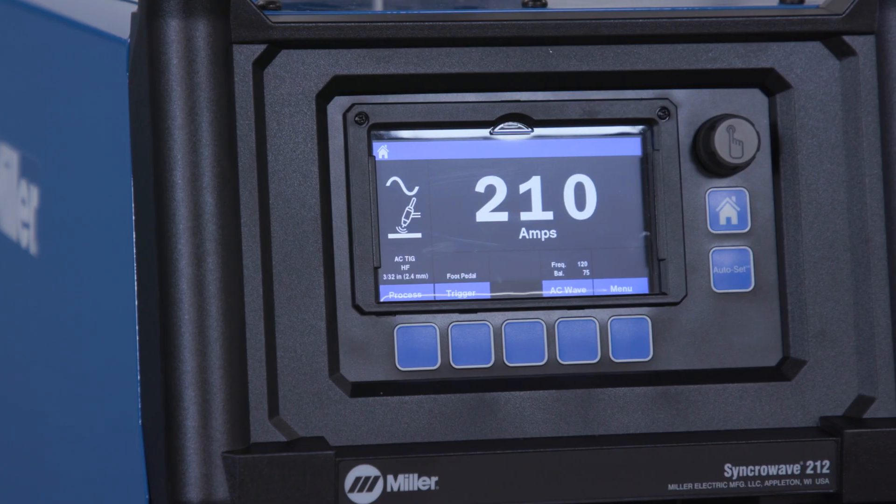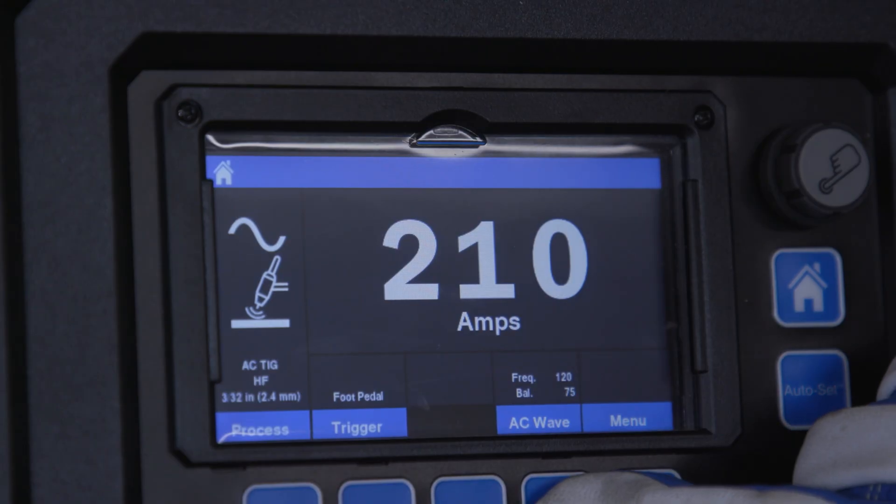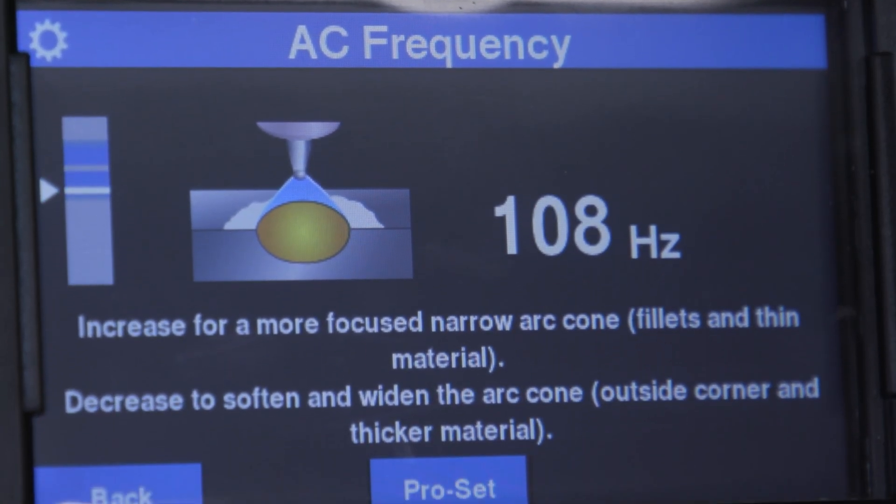One of the standout features of the Syncrowave 212 is its new LCD user interface. This enables precise control over weld settings through dynamic graphics and text descriptions of parameters.